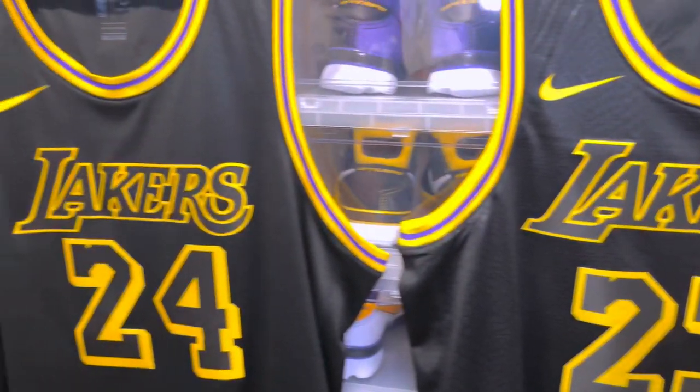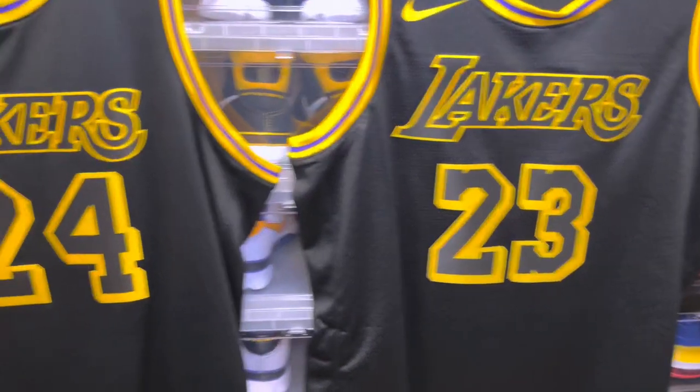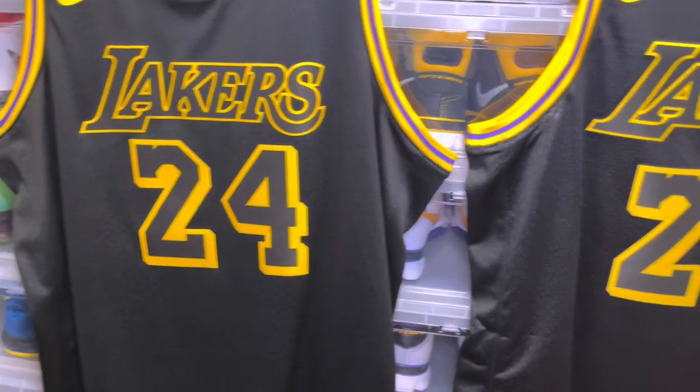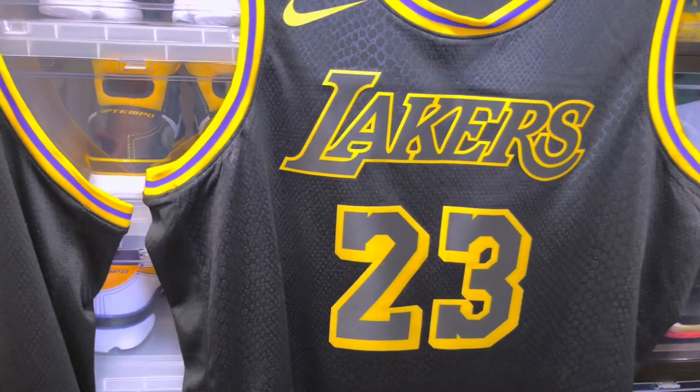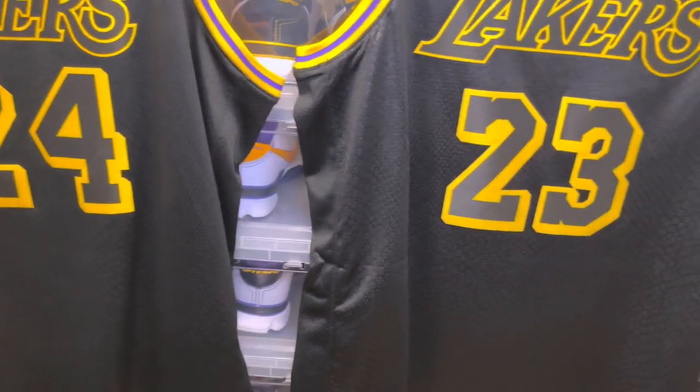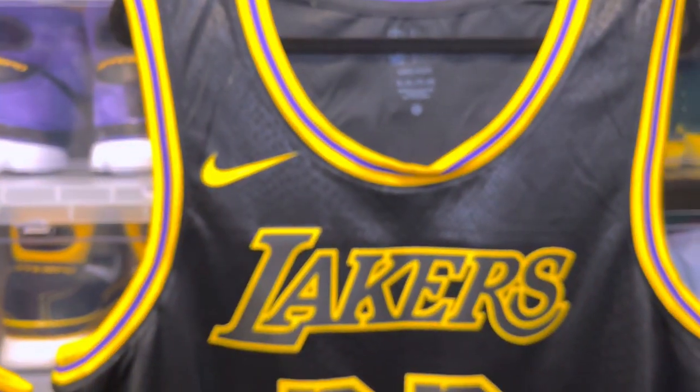So yeah, pretty much slight, slight differences to the jersey. We'll take a look at some of the differences — neck tags are a little different, jock tags are a little different. Let's just dive into it and see what we got.